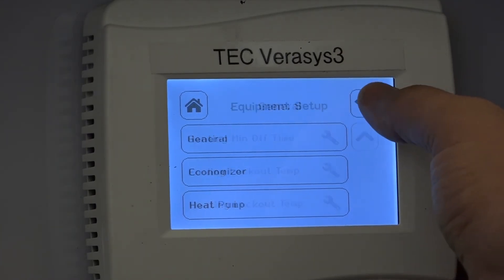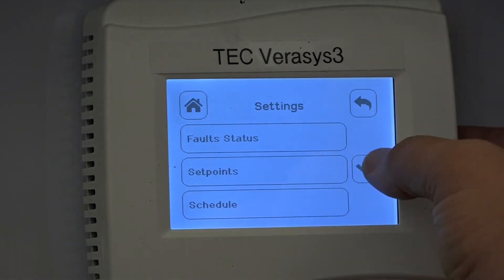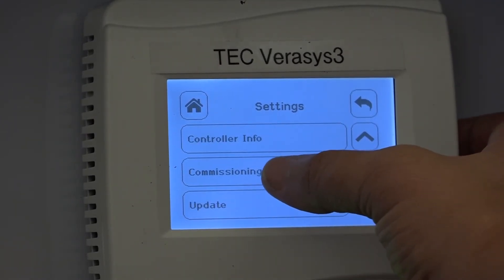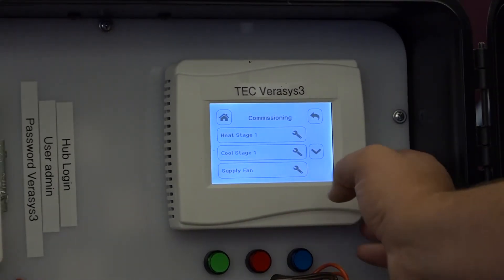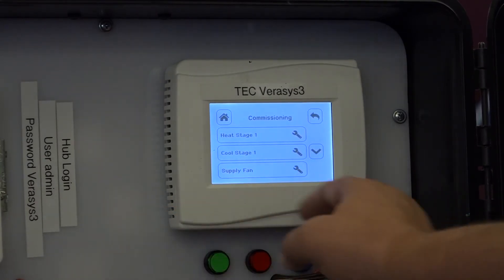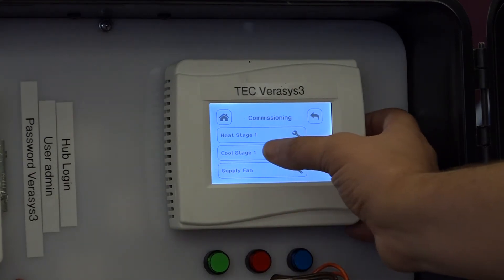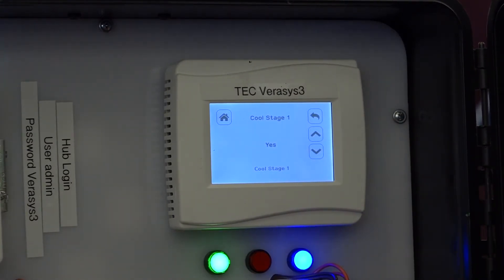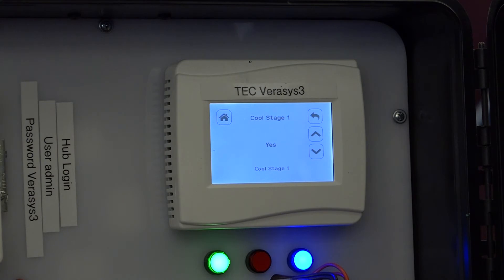Once you have all that set up — I backed out too far — you can go back into the menu and use the commissioning menu. Through commissioning mode, you can notice that the fan — indicated by this green LED — shut off immediately. So everything starts as off. Through that you can do something like turn on the cooling stage, which will automatically turn on the cooling stages without any timers. It just comes on — you don't have to move set points up and down. It comes on and stays on.